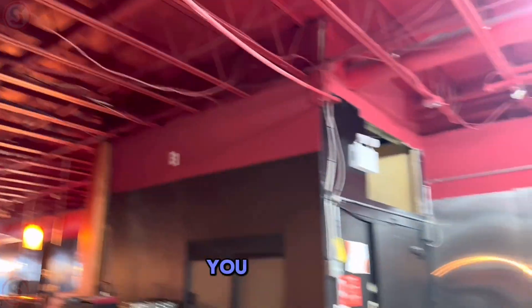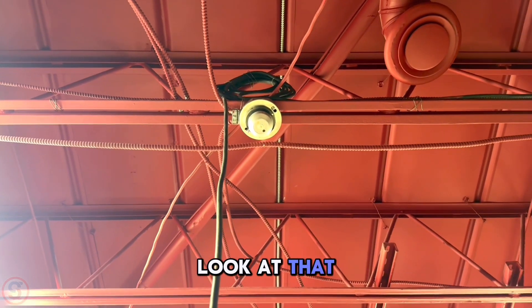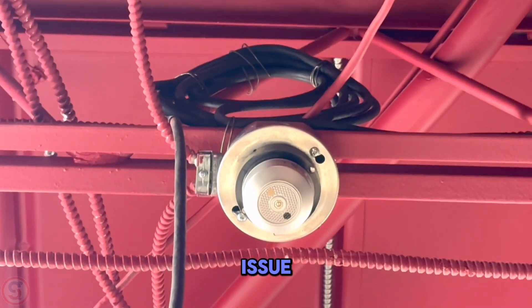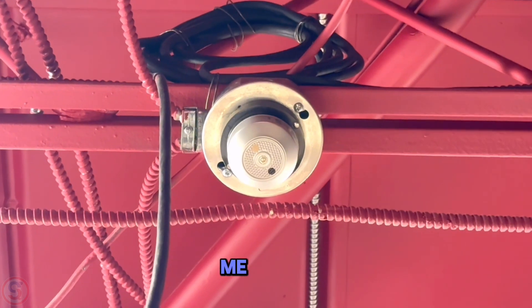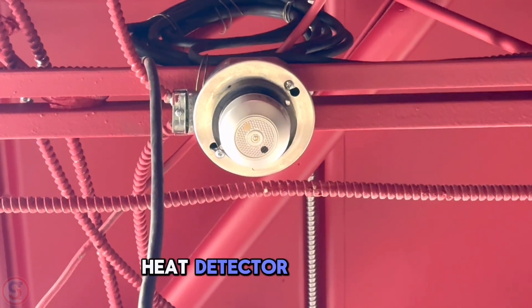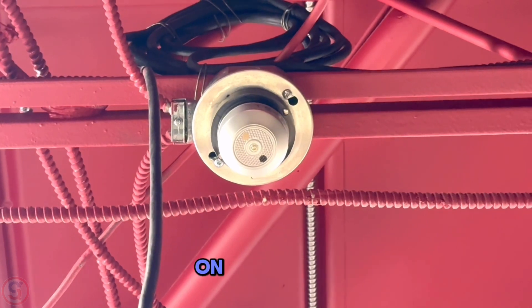Look at this problem. Tell me if you see the problem here. Look at that. See that? Tell me what's the issue. If you know the issue, tell me in the comment section what's wrong with this heat detector installed on this cross beam.